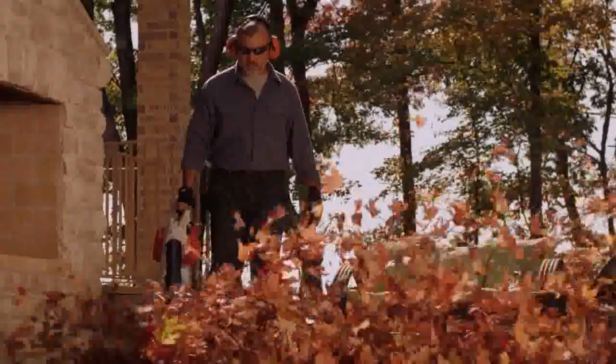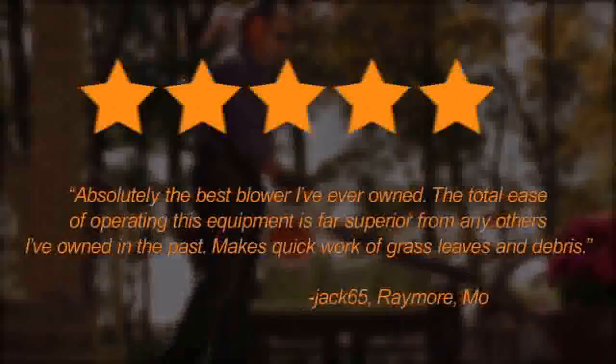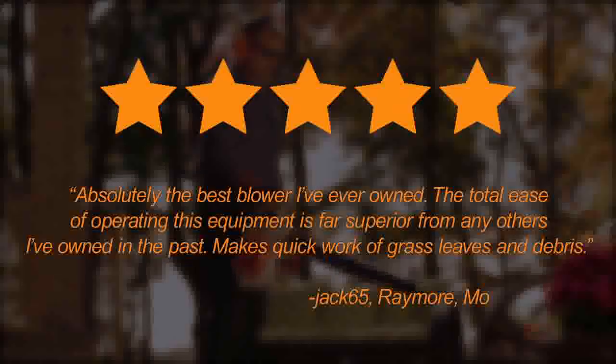This high-performance, low-exhaust emissions engine makes quick work of yard waste and debris. See what others are saying about the BG56CE on StihlUSA.com.